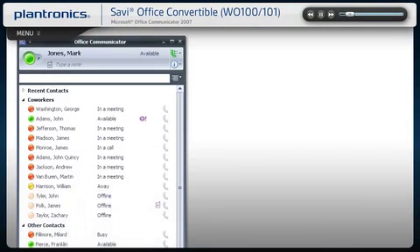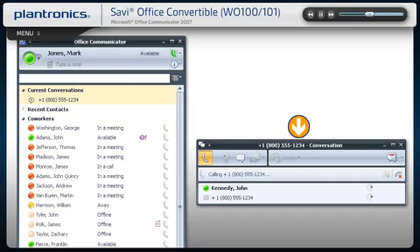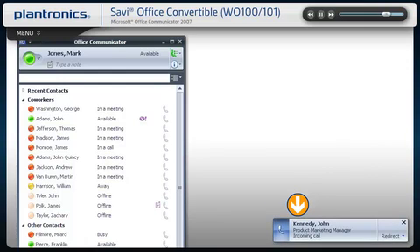To call an existing contact, click the phone icon next to the contact name. You can also enter a phone number manually using the search box located at the top of the screen. When a call is placed, a call window will open and the audio will be routed to your headset. Answering incoming calls is easy. A call notification will appear on your PC screen. Use the controls on your headset or click the PC notification to answer the call.